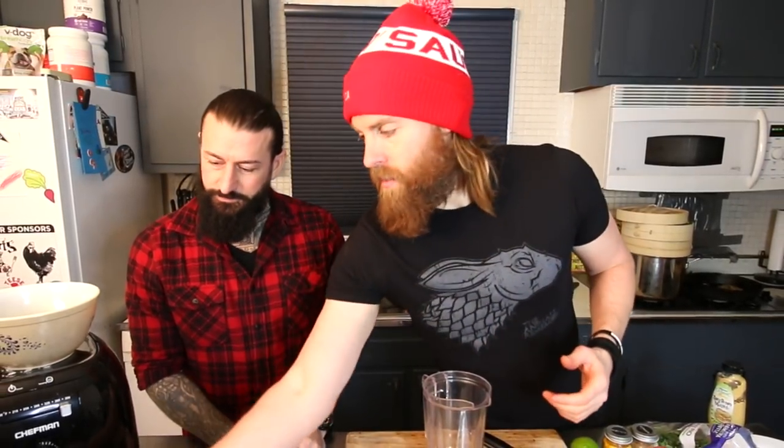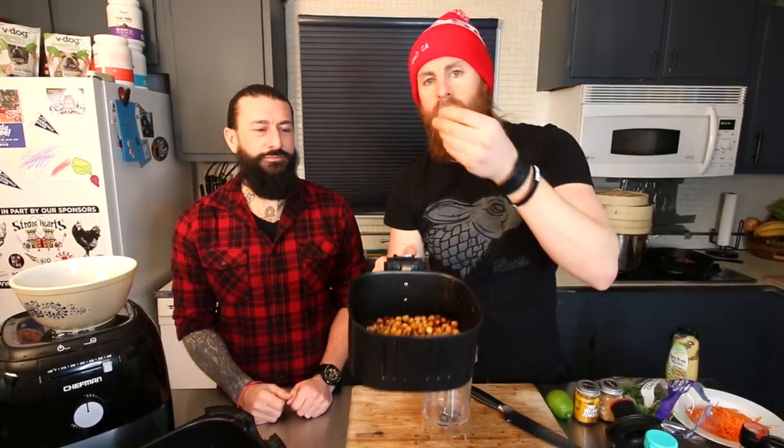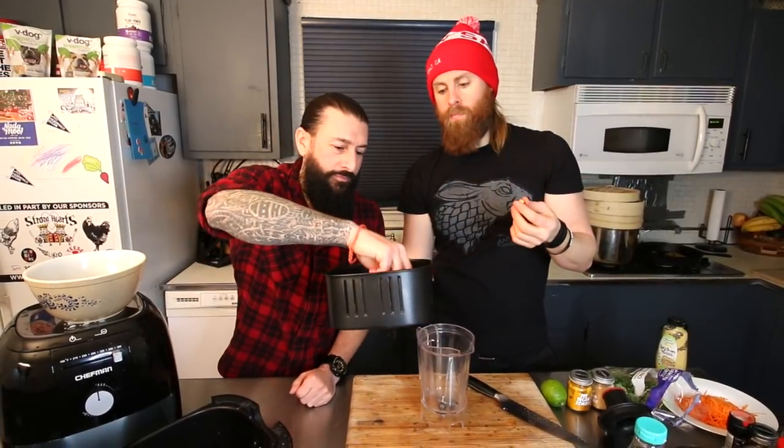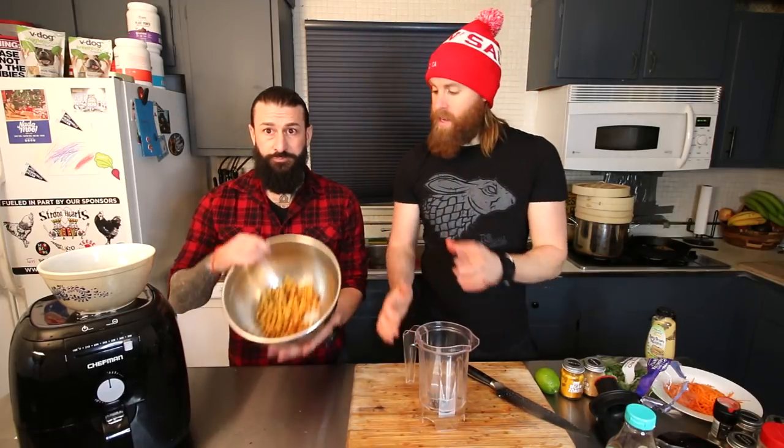Those chickpeas look so good — that's what the airfryer does! Really well seasoned, made without any oil. One of the best things to have in a kitchen is an airfryer.